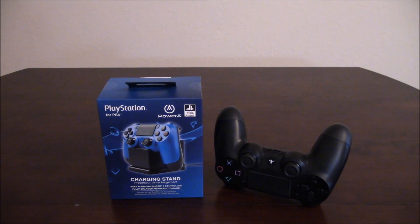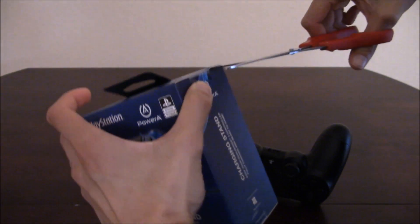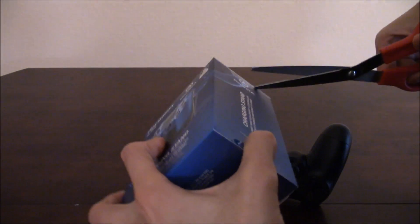Let's get a close-up of this thing and see how it looks. Here you have the stand and your PS4 controller. I'm going to open my scissors and cut the box open - hopefully I don't cut myself. You got stickers right there inside.